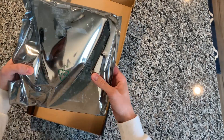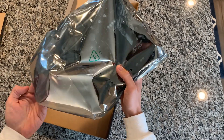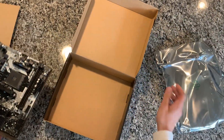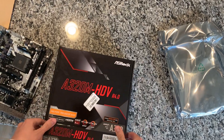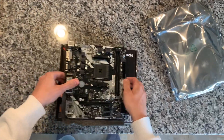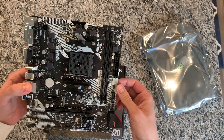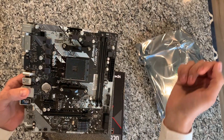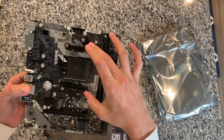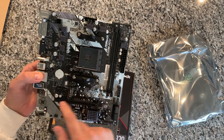Going further into the box we have just cardboard protection and then the board itself in an anti-static bag. Here is a close-up of the board — pretty basic, no VRM cooling as you'll notice.